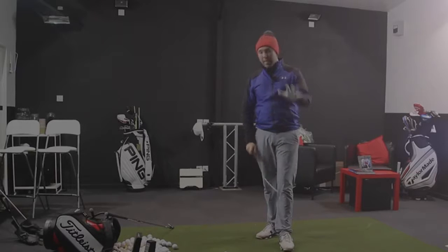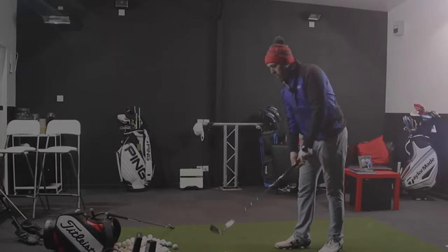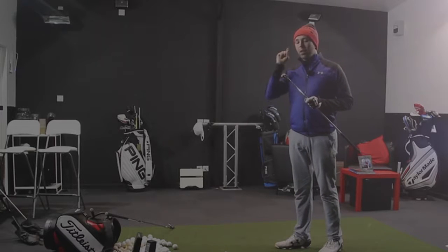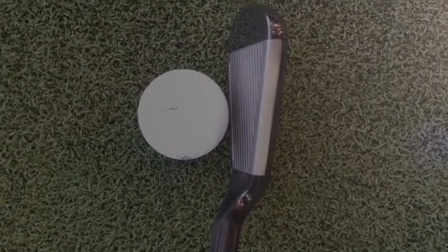Shall we give it a hit? The proof is in the pudding. I've got this in the standard steel shaft at the moment. They've stripped weight from the ferrule and the sides of it — saving weight to strip it all the way into the back of the head. It looks very forgiving. I like the dark head and the lighter face.